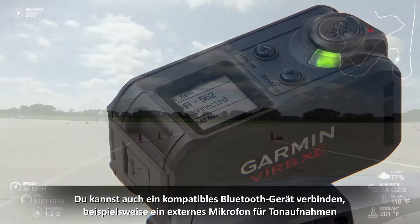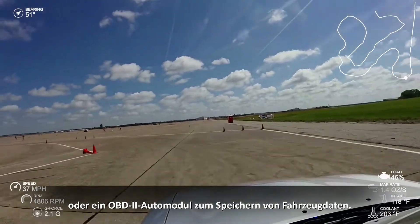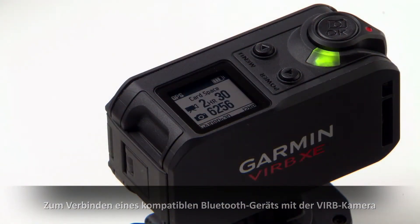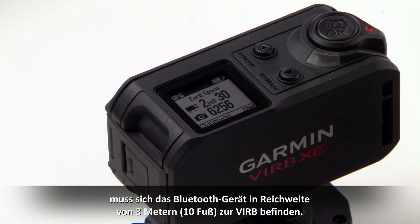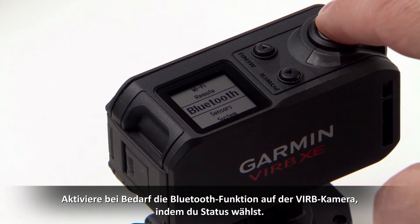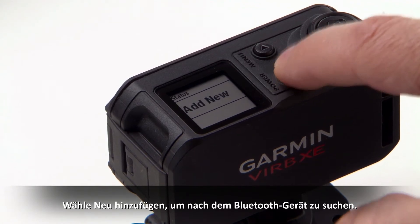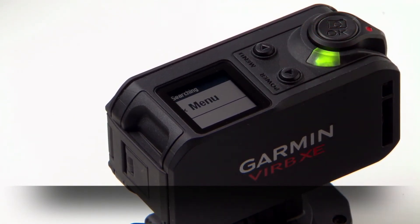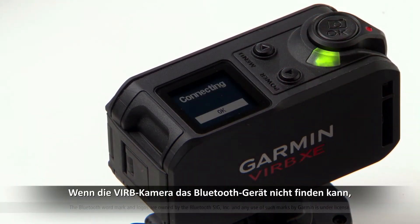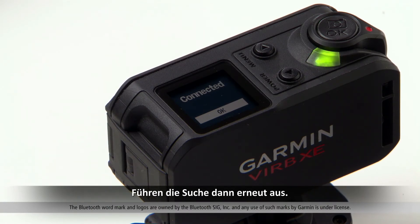You can also connect a compatible Bluetooth device like an external microphone for sound or an Automotive OBD2 module to capture data from your vehicle. To connect a compatible Bluetooth device to your VIRB camera, bring the Bluetooth device within 10 feet of your VIRB. Hold Menu to open the menu. If needed, enable Bluetooth on your VIRB camera by selecting Status. Select Add New to start searching for your Bluetooth device. Select the name of the Bluetooth device to pair it with VIRB. If the VIRB camera does not find your Bluetooth device, make sure your Bluetooth device is in pairing mode and search for it again.